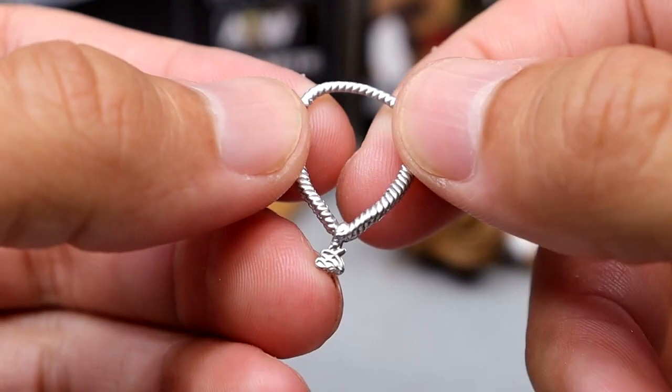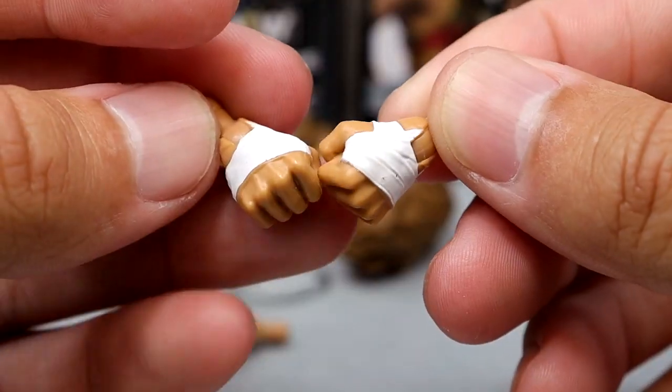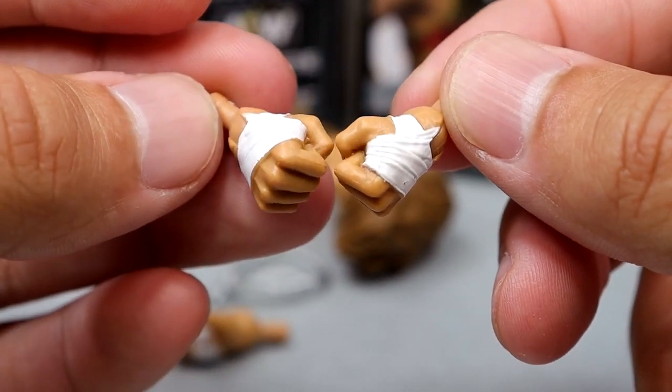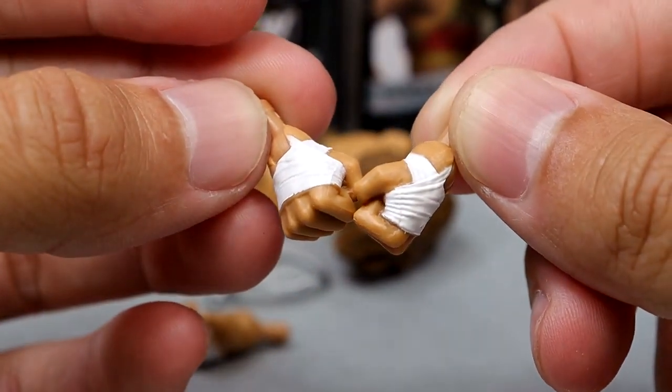The necklace looks good on the figure and checks all the boxes. Last but not least, we do have mic-holding hands with the white hand tape, and then fisted hands with the same thing. They're painted well, they have the same sculpts, and they have skin tone pegs. These do look like hand-taped hands, so we actually get correct interchangeable hands.